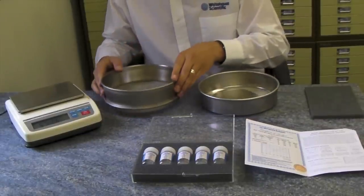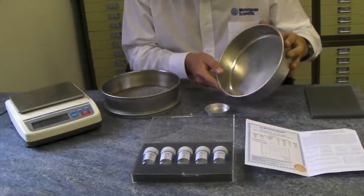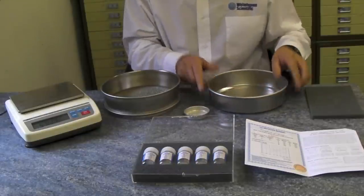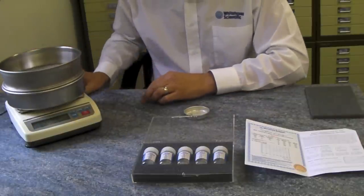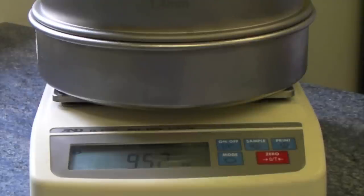Once complete, discard the microspheres which have passed through the sieve. For sieves one millimetre or larger, the microspheres can be returned to the bottle and the standard used again, provided no more than 3% of the original weight has been lost. Reweigh and record the retained weight of the standard. Subtract this value from the initial weight to give the weight passing and convert to a percentage.